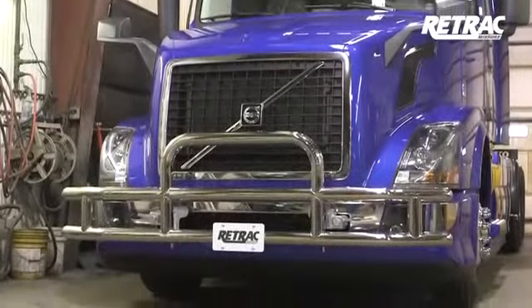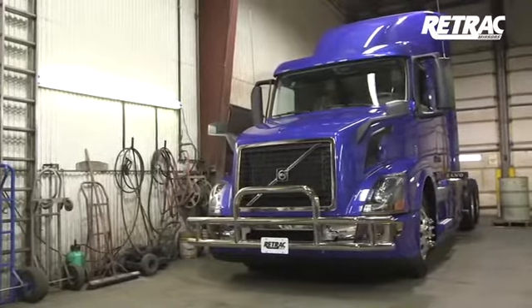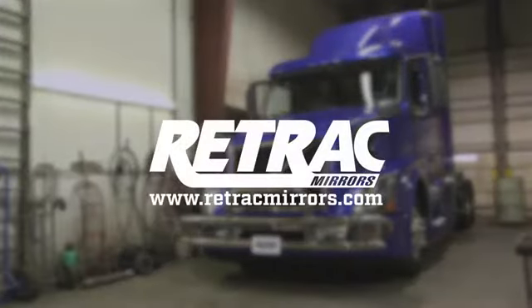This completes the installation of the Retrack Tough Guard Grill Guard. For more information on this and other great products, visit RetrackMirrors.com.